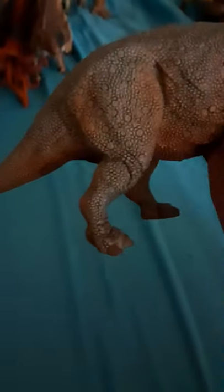This is Regaliceratops. This was a member of the Chasmosaurinae family, or the Ceratopsian family, from the late Cretaceous. I don't know exactly where this lived. The colors are basic gray on the back, brown on the belly. The horns are nice, and they've got scales on there.